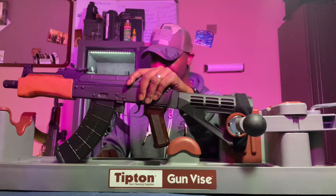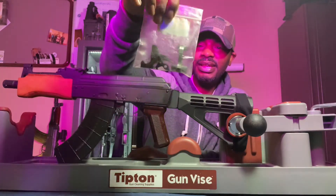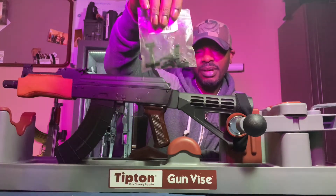I got this Mini Draco right here and I got this AKT EL trigger by ALG.